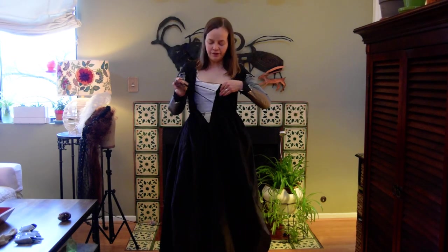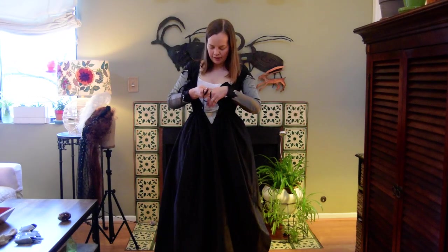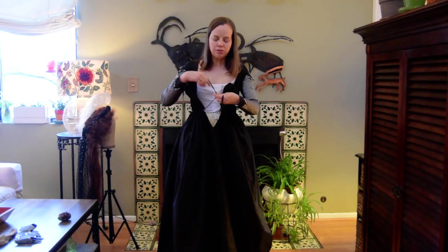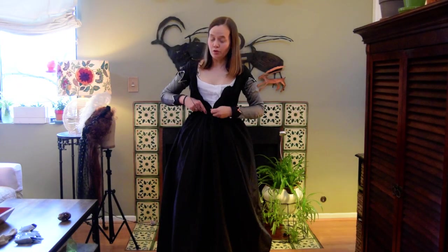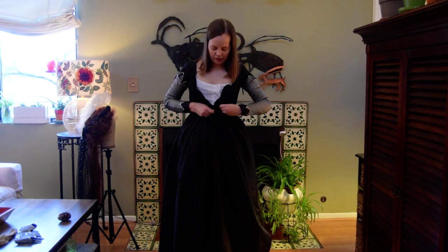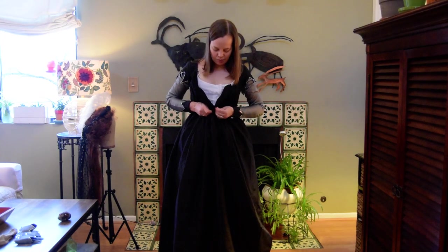Now, this dress is silk taffeta, and it's less stiff than silk taffeta usually is, because I completely wet it and let it dry over the ironing board, which helps to keep it smooth. Silk taffeta can get crinkles in it when you wash it, but doing it that way helps to keep it smooth.